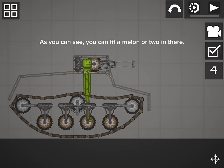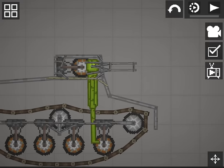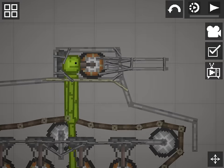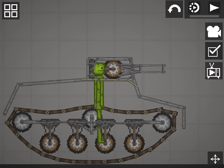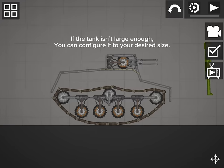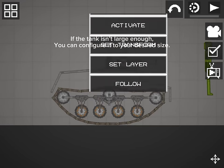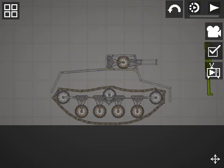As you can see, you can fit a melon or two in there. If the tank isn't large enough, you can configure it to your desired size by selecting everything, pressing resize, and then resize.